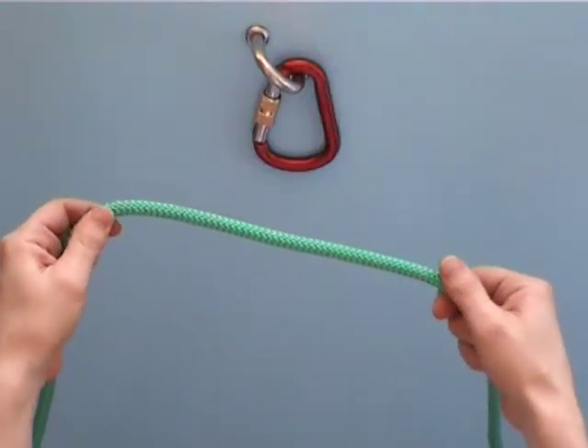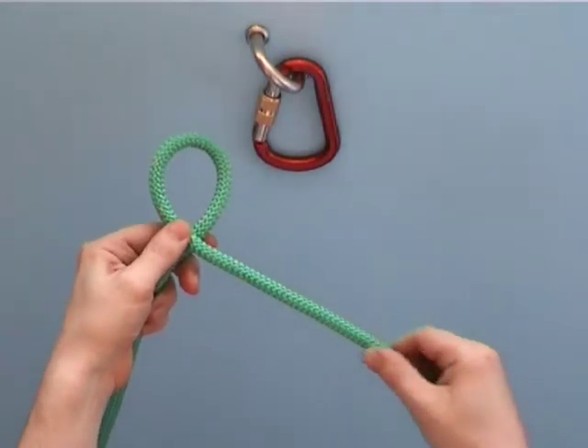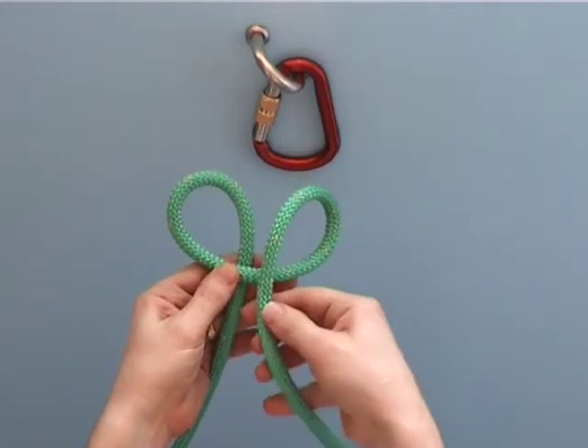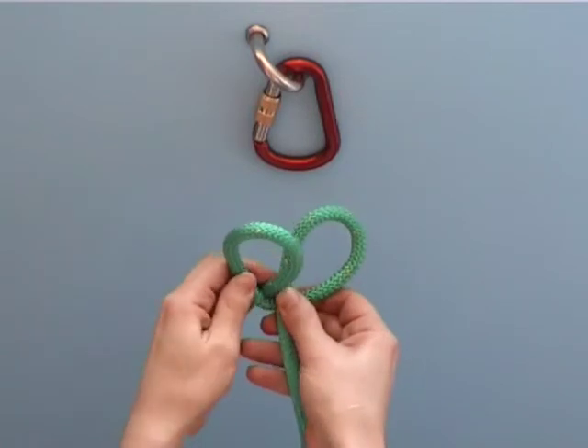To make a clove hitch in the middle of a rope, make an eye like this. This part is on top. Make another eye just like it. This part is on top again.